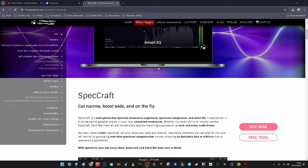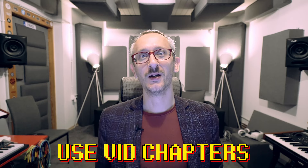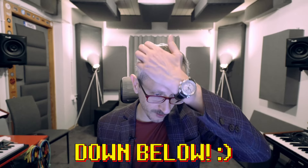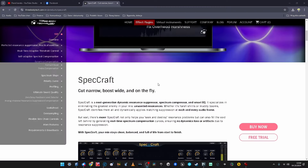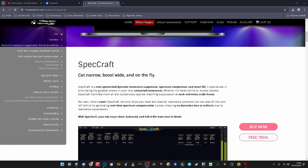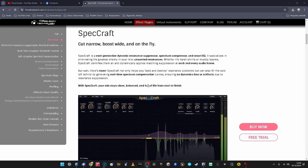Just a word from the producer: SpecCraft — cut narrow, boost wide, on the fly. Next generation dynamic resonance suppressor, spectrum compressor, and smart EQ. It specializes in eliminating the greatest enemy in your mix: unwanted resonances. De-resonating is sort of a sub-species of dynamic EQ. It not only helps you seek and destroy, but also fills the void left behind by generating real-time spectrum compensation curves, ensuring no dynamics loss or artifacts due to resonance suppression.